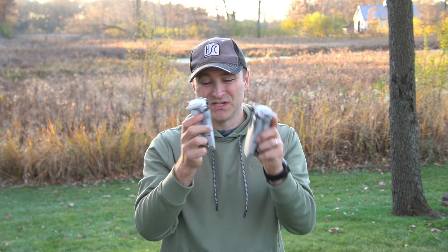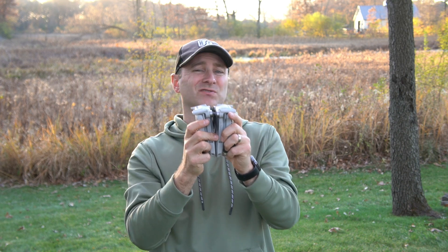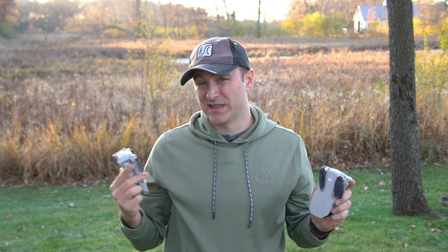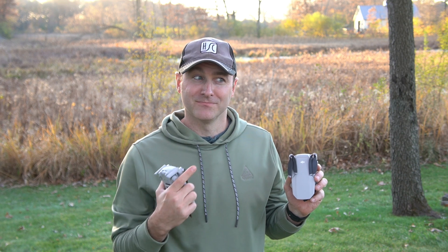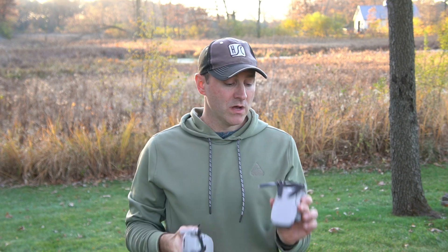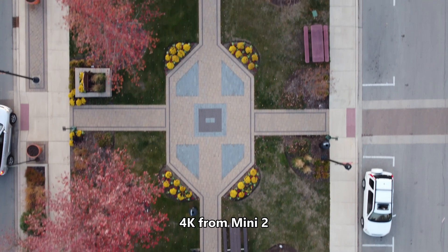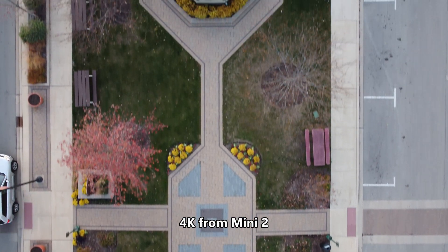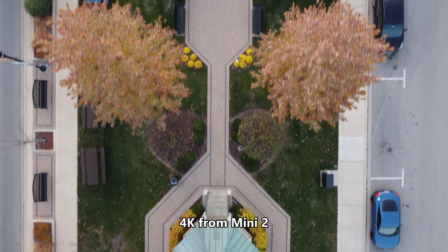DJI says the new Mini 2 is actually a tiny bit smaller, but it sure doesn't look like it — they may need to update that on their website. There are a couple of advantages with the original Mini, and the main one is price. The original Mini is still less expensive at $399, whereas the Mini 2 comes in at $450. You're also probably going to want to add the Fly More package.